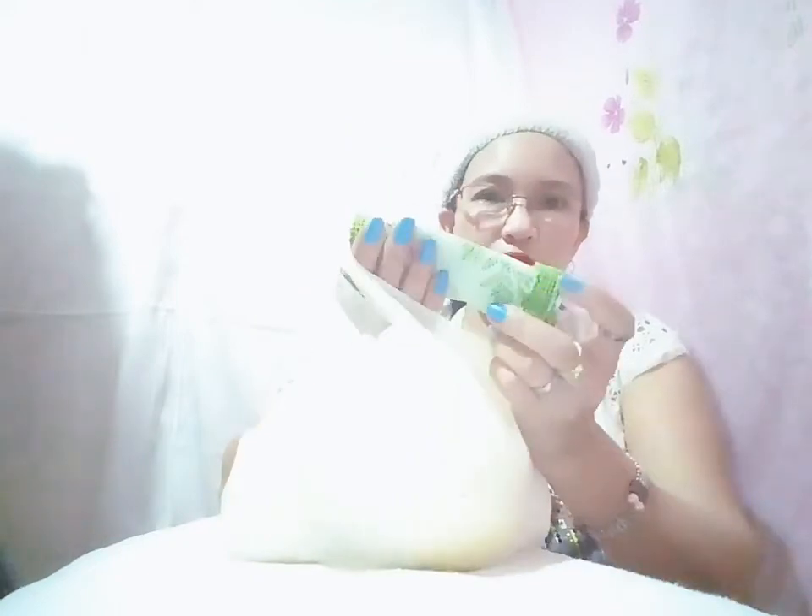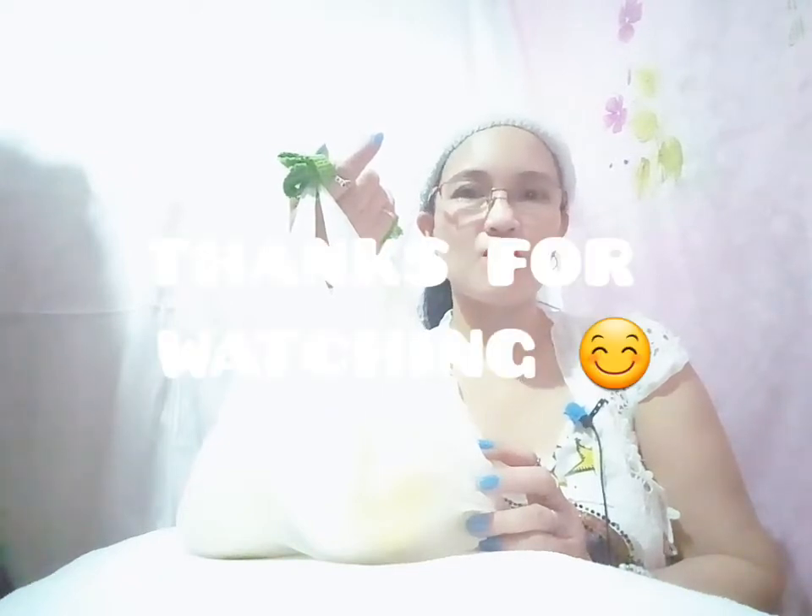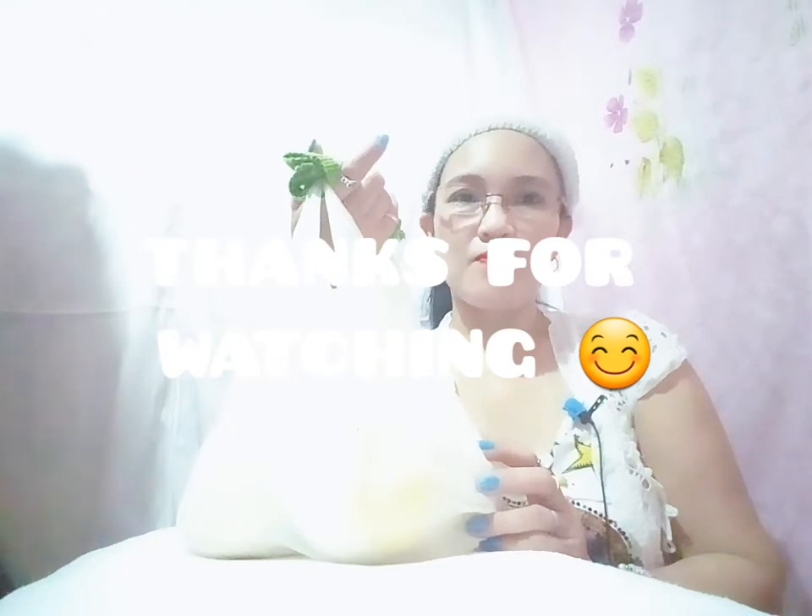I hope you guys like it and got an idea from me, and I hope you will also make one like this so that your hand will be protected too. Thank you so much guys for watching my video. If you like my video, please like, subscribe, and click the notification bell so that you'll be notified for my next video. Bye for now guys!